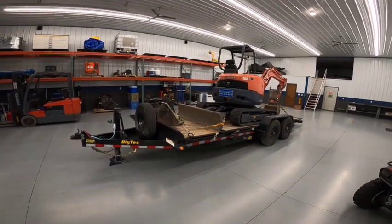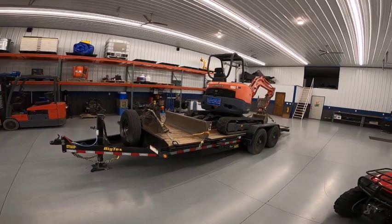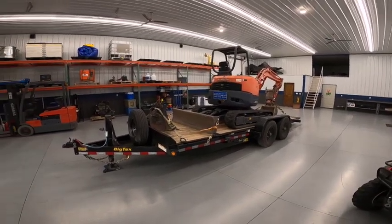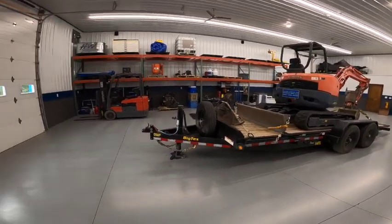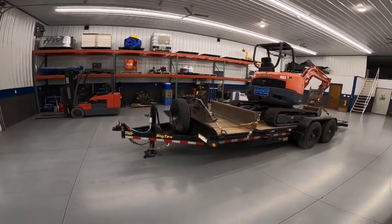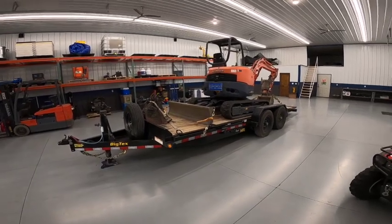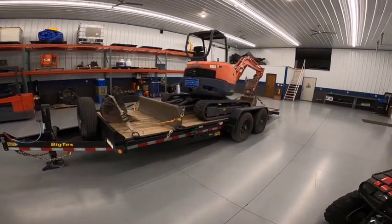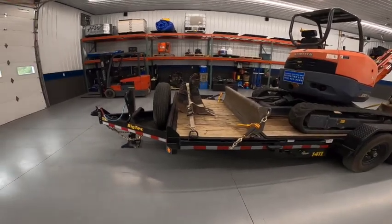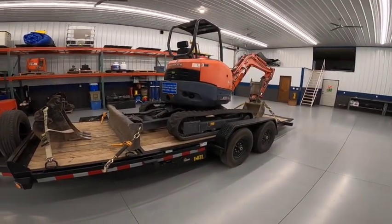Good morning everybody. I've had this trailer for about a month and I'm finally getting around to doing a first impressions video of it. Technically the title calls it a 2024 Big Tex 14K rated hydraulic dampened tilt trailer — it's the 20-foot version, with four feet of stationary deck and 16 feet of tilting deck.